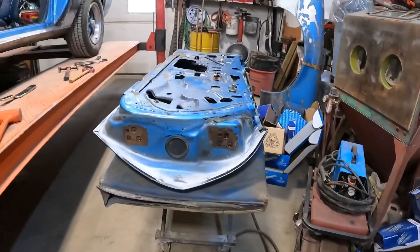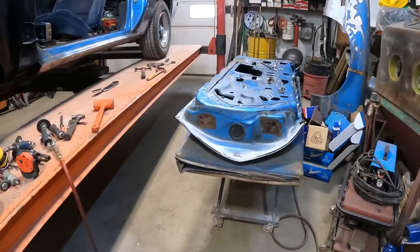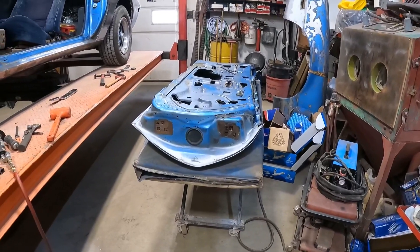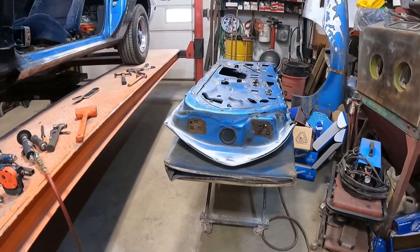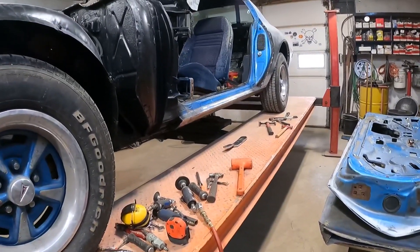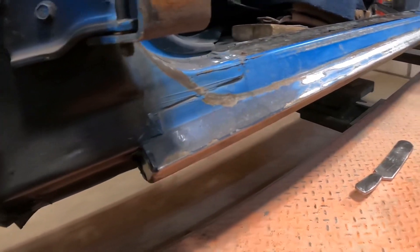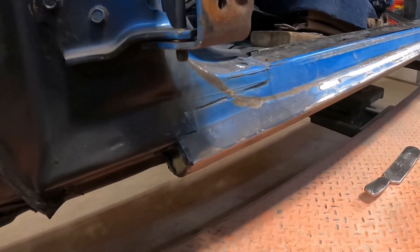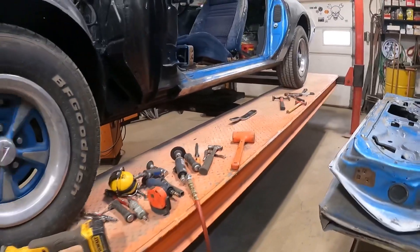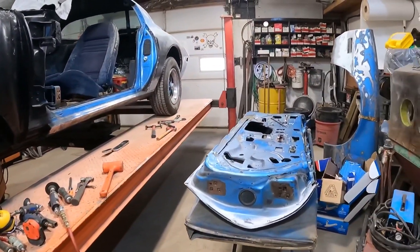I don't want to weld tonight because then I've got to sit here for 30 minutes afterwards making sure nothing's on fire - like a pile of cardboard or something. That's the general plan. I'll get back on this tomorrow. I'm going to buff this off and clean that up too - last time I tried it the door was on. Just keep moving forward, that's all I've got to do. See you tomorrow.